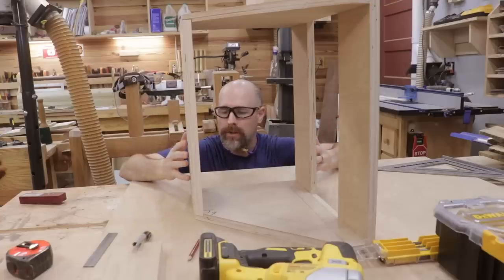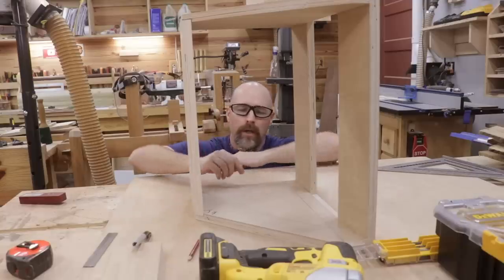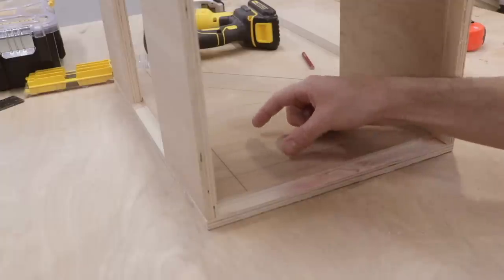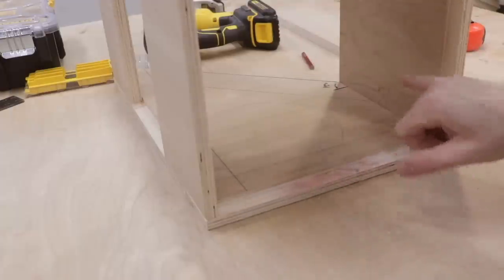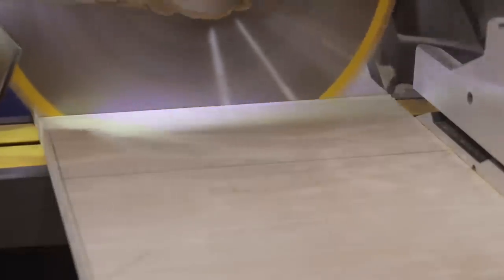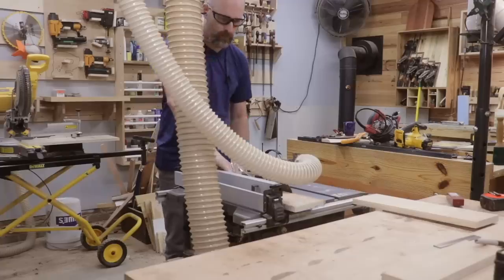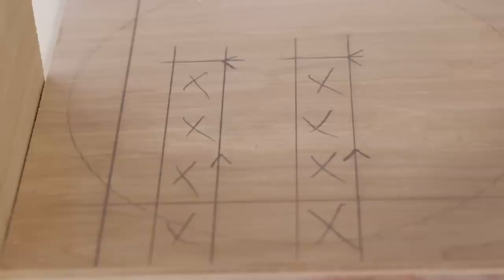I've got the outer carcass of the cabinet all completed and laid out. It'll just need some glue and nails to hold it together, but I want something inside the cabinet to hold the saw blades in position. My plan is to have two pieces of plywood running the length of the cabinet, rabbeted into the sides similar to how we did the front and back. Each of those boards will have slits cut in them to hold the blades in place. Five inches seemed about right for holding a seven and a quarter inch blade, and I've marked out the positions of the rabbets to hold those boards.